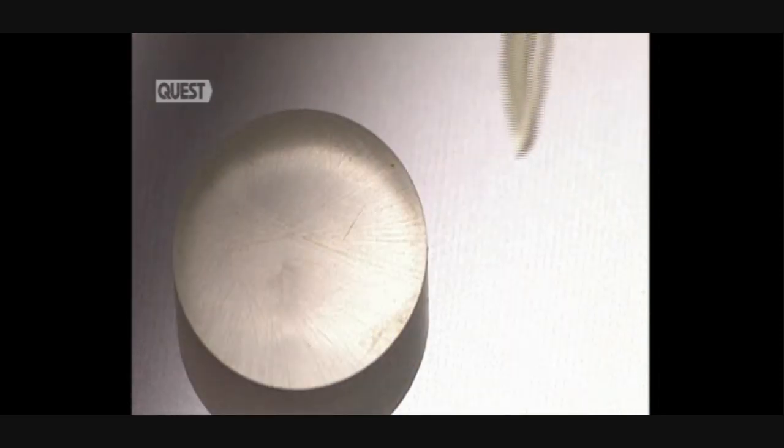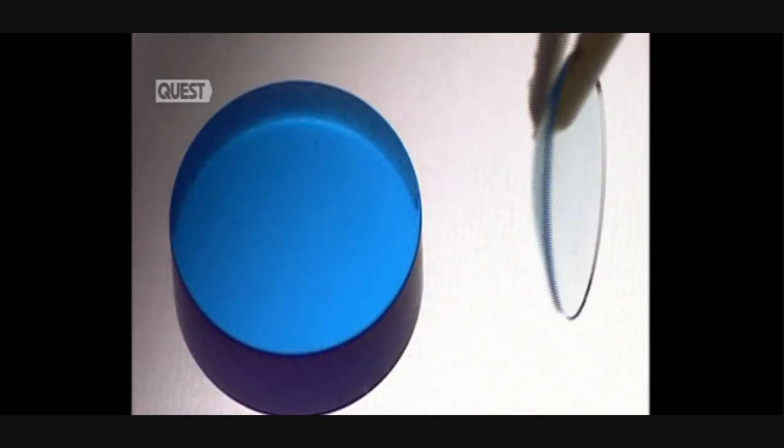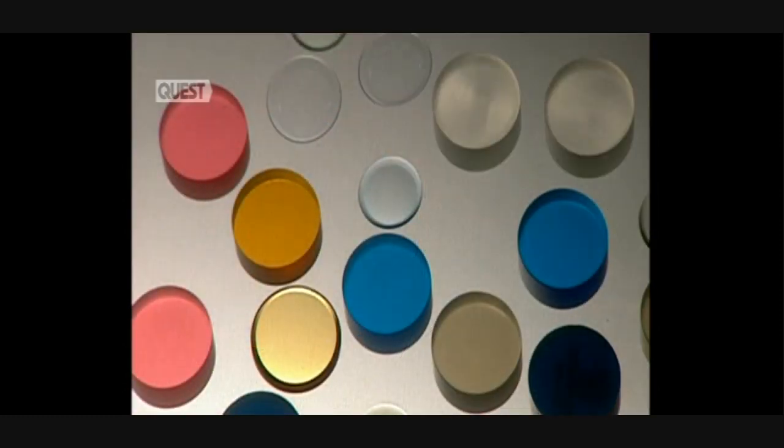Although the production of a lens involves 14 steps, if you exclude the hydration process, it only takes 15 minutes to make one. From these simple coloured discs, a crafted precision piece of technology can transform a person's life.